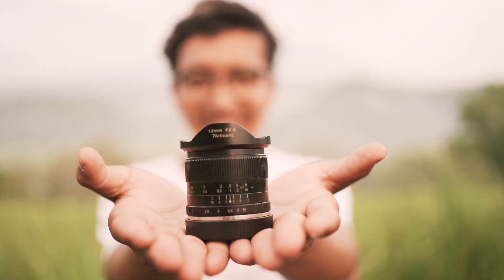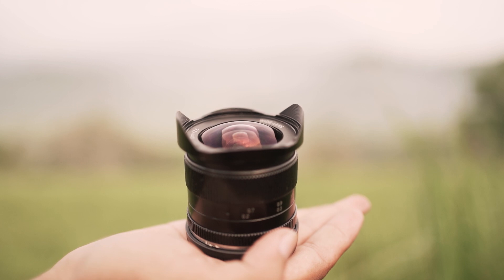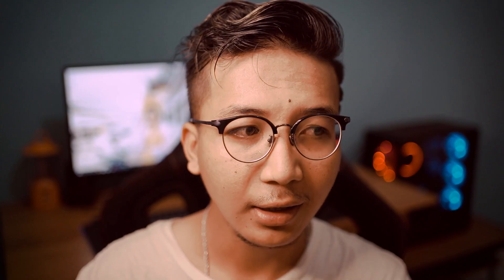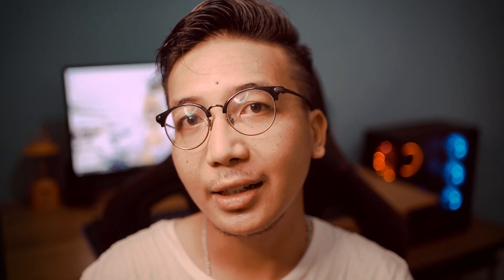Dan inilah bentuk dari 7Artisan 12mm f2.8. Menurut aku ukurannya itu lumayan kecil. Tapi karena terbuat dari metal, ini yang ngebuat lensa ini jadi agak berat di ukuran segini.